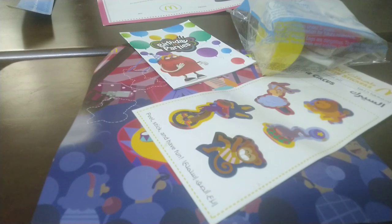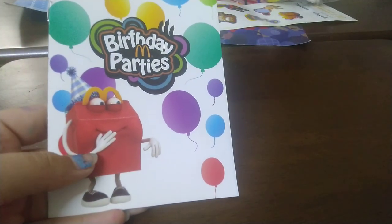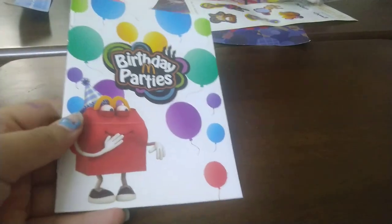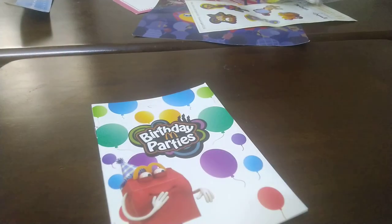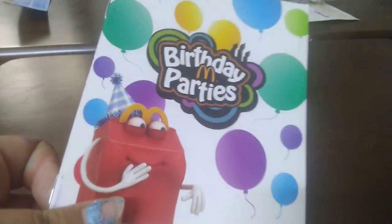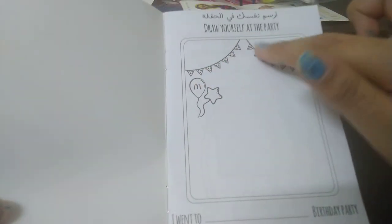I finally decided — I'm going to do the birthday parties booklet now. Here is the booklet. In the background you can see lots of balloons, and here's Happy trying not to laugh but failing. The book's name is 'Birthday McDonald's Party.' Opening it up — the first page says 'Draw yourself at the party' with some decoration, a star balloon, and a McDonald's balloon. Then it says 'I went to blank birthday party.'